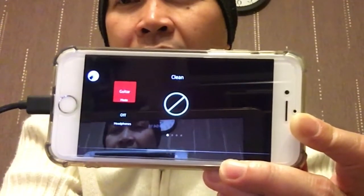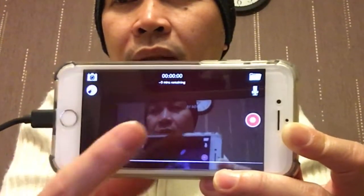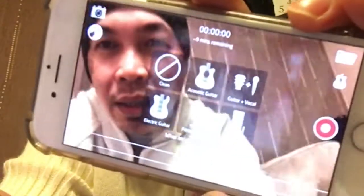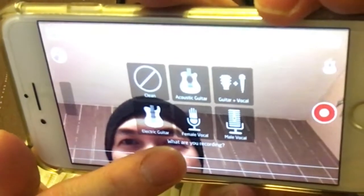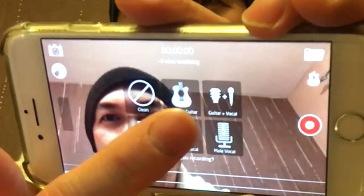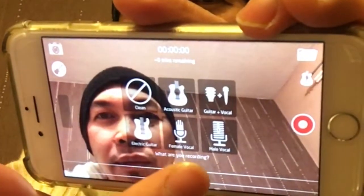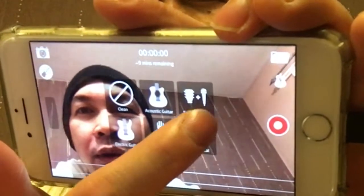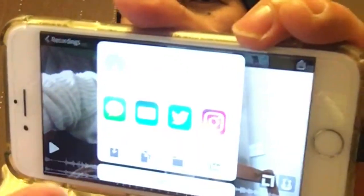If we exit, it's on clean mode. For acoustic guitar it's just asking you what you're recording — so you can choose between acoustic guitar, guitar and microphone, electric guitar, female vocals, and male vocals. For example, if I'm going to record my vocals I'll just click that one.